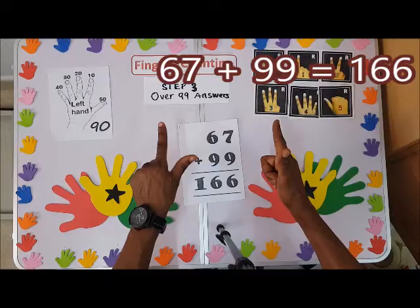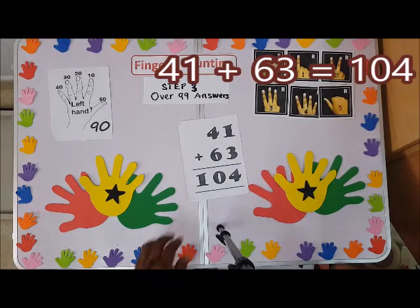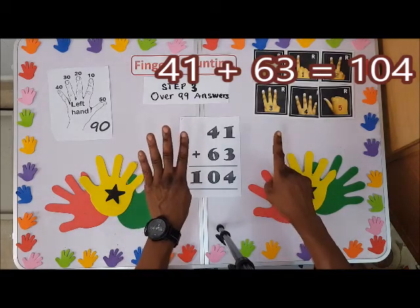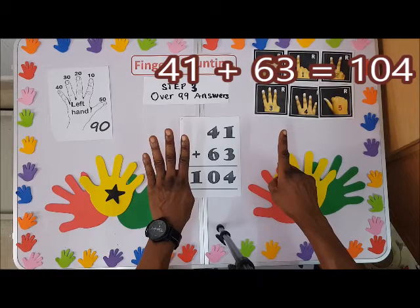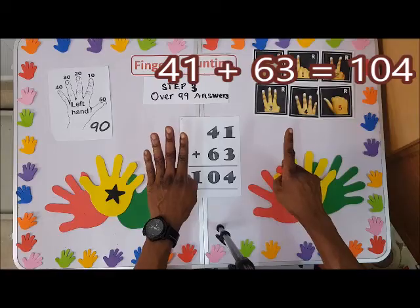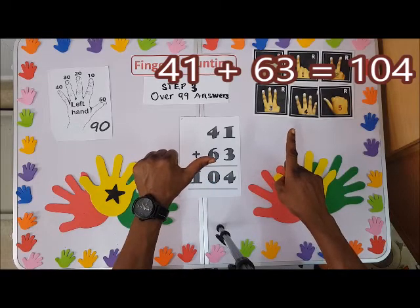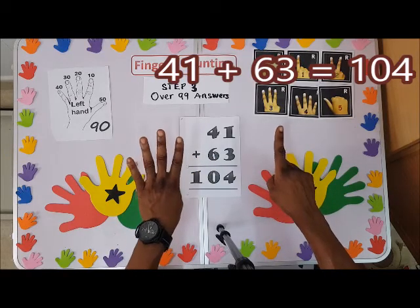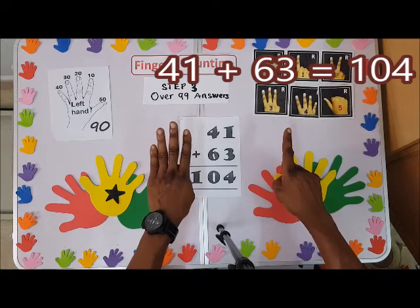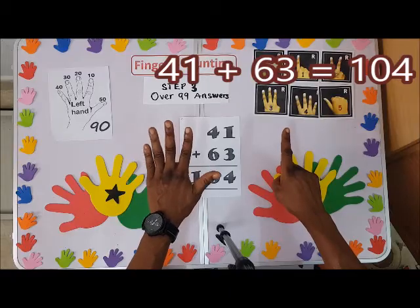We have forty-one plus sixty-three. I'll shoot up the fifty first: ten, fifty. So forty-one plus sixty-three — I'll shoot up the fifty so we have fifty.